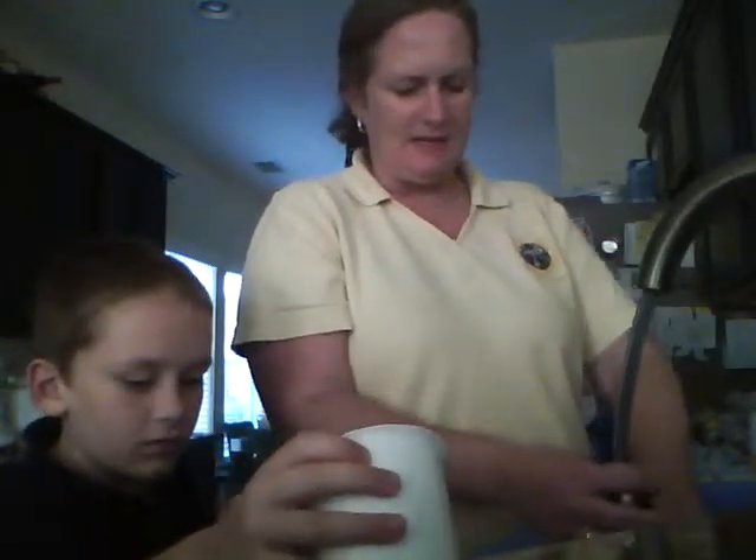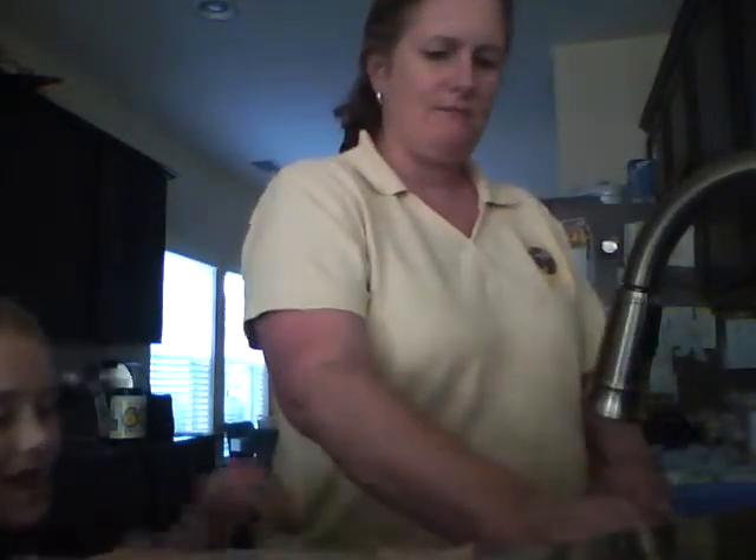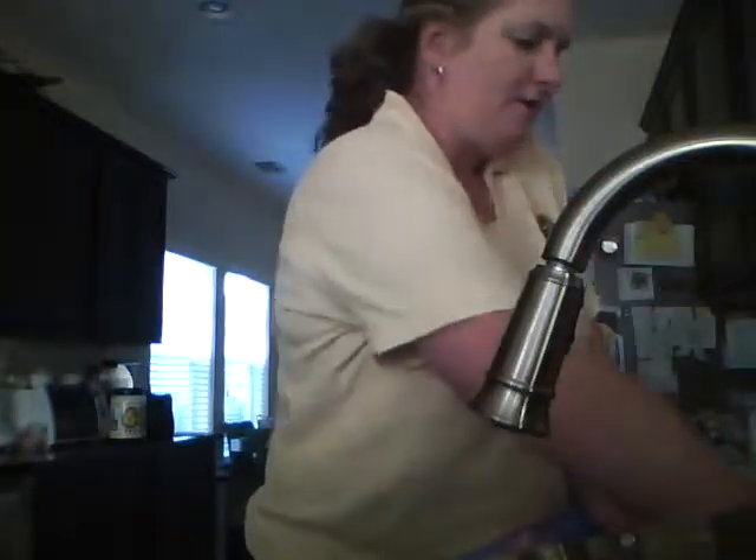Alright, we're all done! See you next time on How to Take Care of Your Baby. Bye everybody! That was fun. Good show, good show!